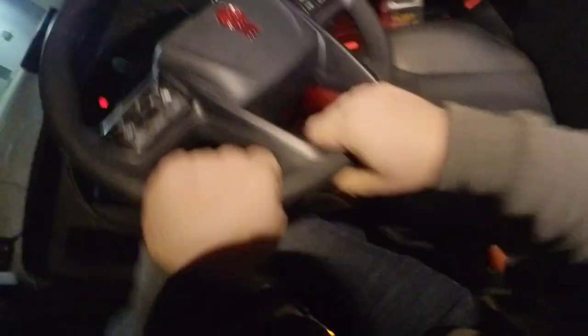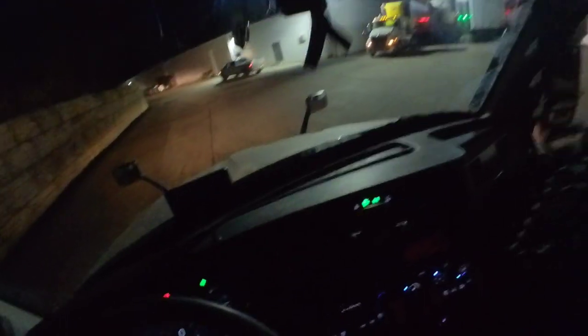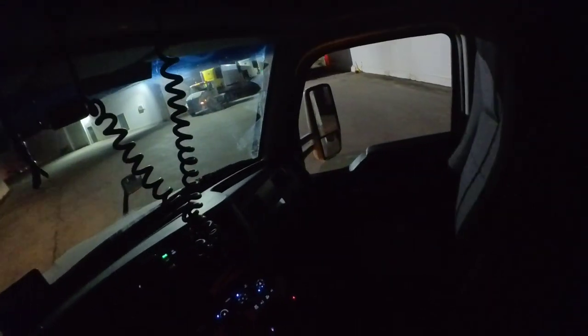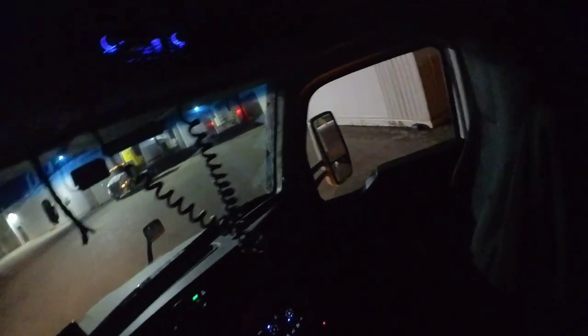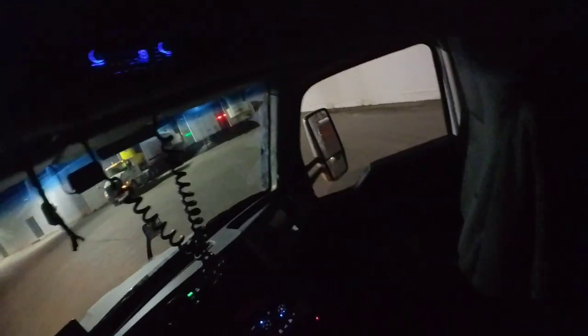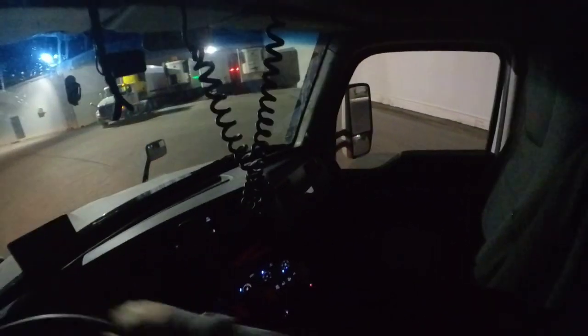Rule of thumb for people new to backing up: it is so much easier, unless you're in a really tight spot, to slide the tandems back because the trailer makes smaller movements and you won't over-correct as much. Another thing — you always keep the trailer in your mirrors and you pick a reference point. Like if there's a truck on the other side, I know if I stay about eight inches off the side of this truck here I'm not hitting the truck on the other side. I gotta straighten out anyway because there's a stack of pallets on the other side.